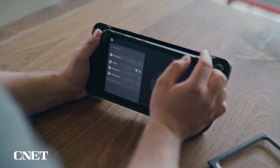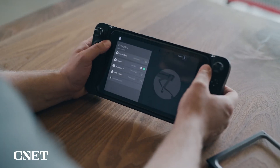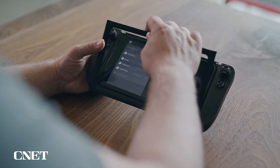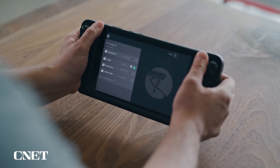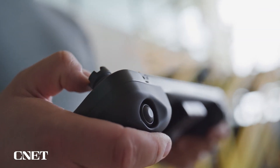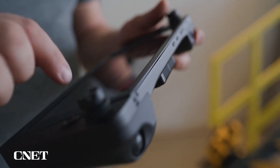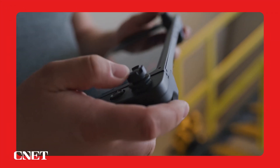For Spot with an arm, users can insert the tablet into a physical joystick add-on, which is included with every arm. You essentially dock the tablet into a device that offers physical joysticks, two five-direction buttons and two bumper buttons, so you can maintain maximum manipulation capabilities while driving the robot and operating the arm.